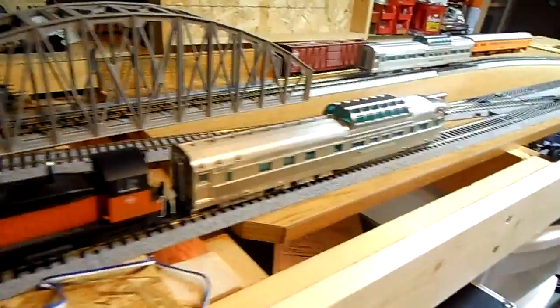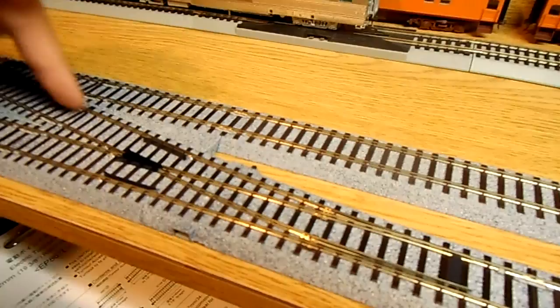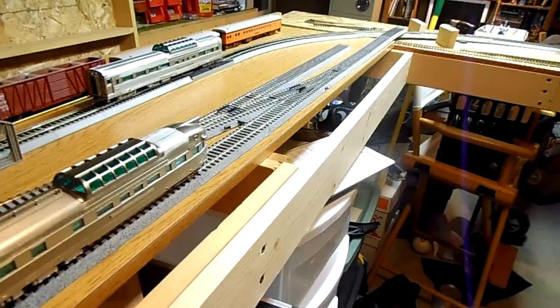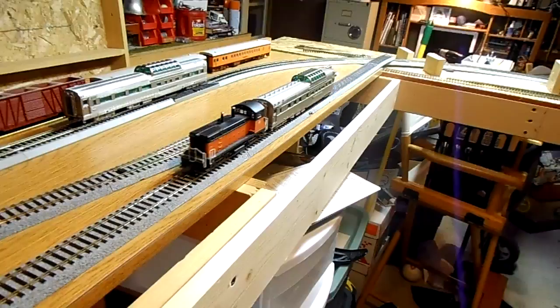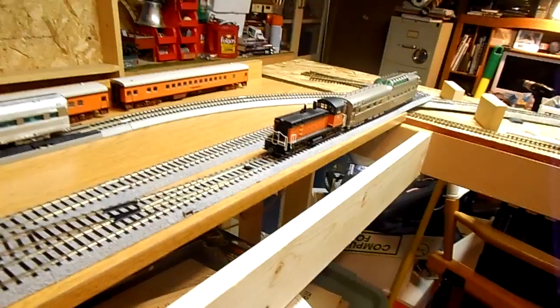Now these switches are not power routing. So if I have this switch thrown to go this way, this one will go this way — there's no power here. Likewise, if I try to line up for that way and that one this way, there's no power here. See, nothing. Now if I throw this switch, it goes. And I can go back.